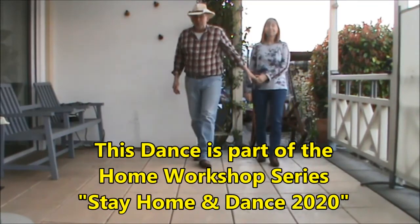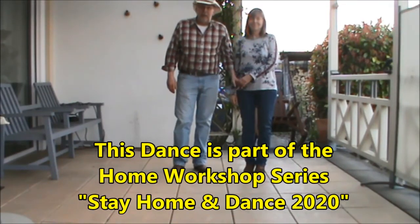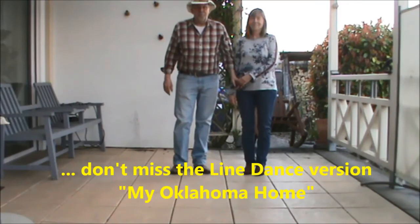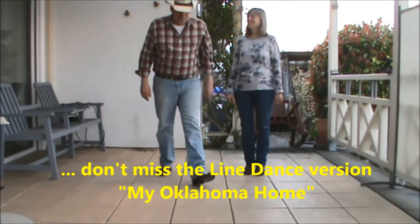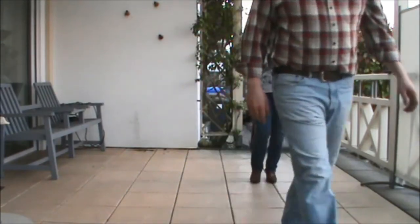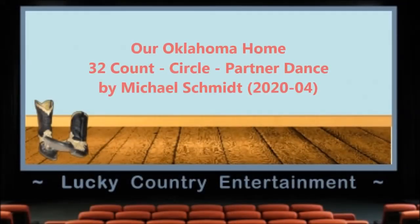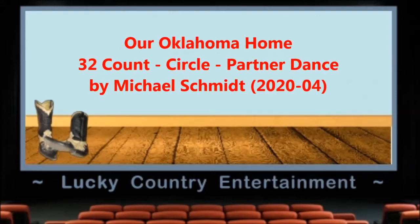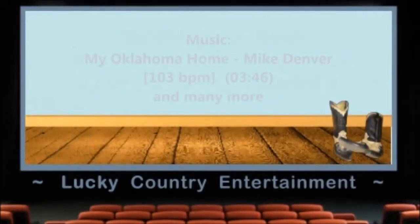That's the whole dance. Hope you will enjoy. Stay at home, take care, and see you all on the floor again. Bye-bye. Thank you.